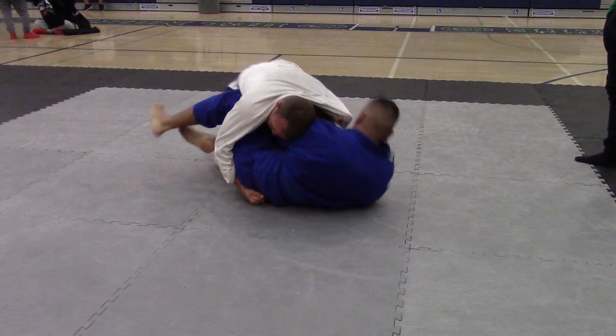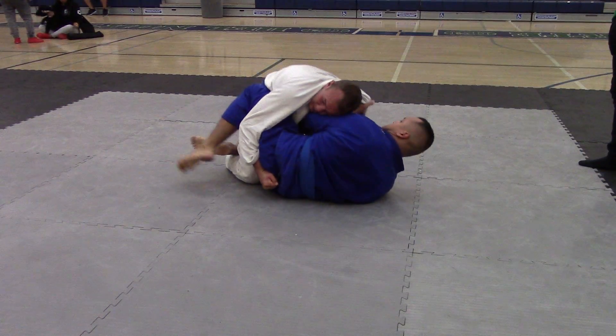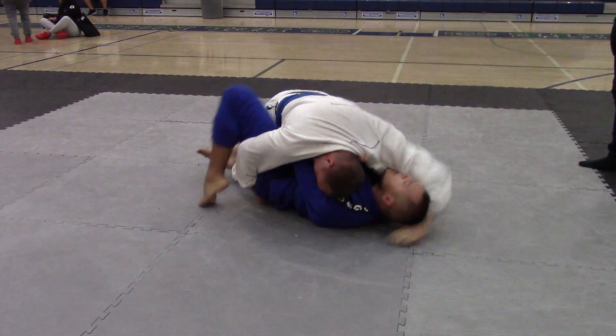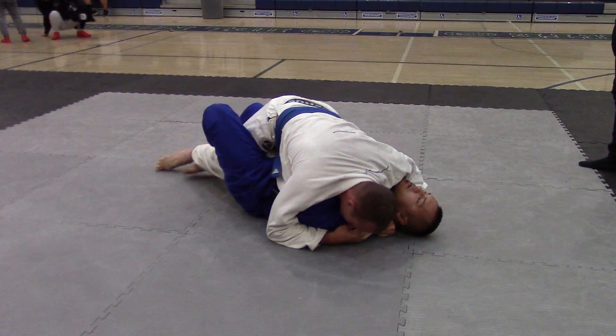Readjust that grip. Get in a little bit deeper if you can. Closer to his neck. Get that grip closer to his neck. Get on your side, Josh.